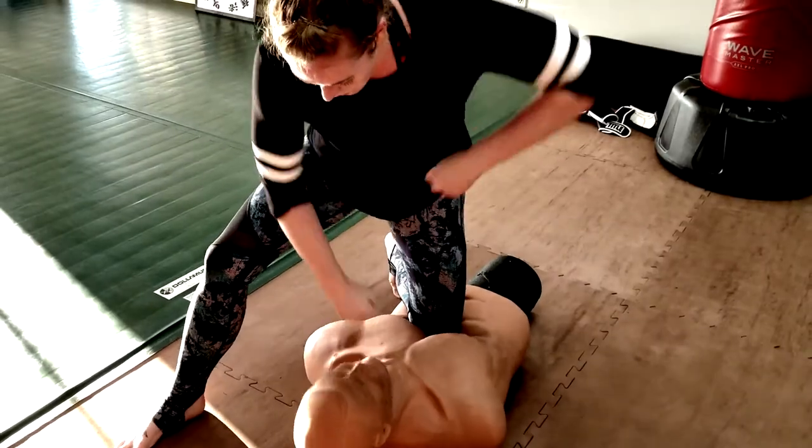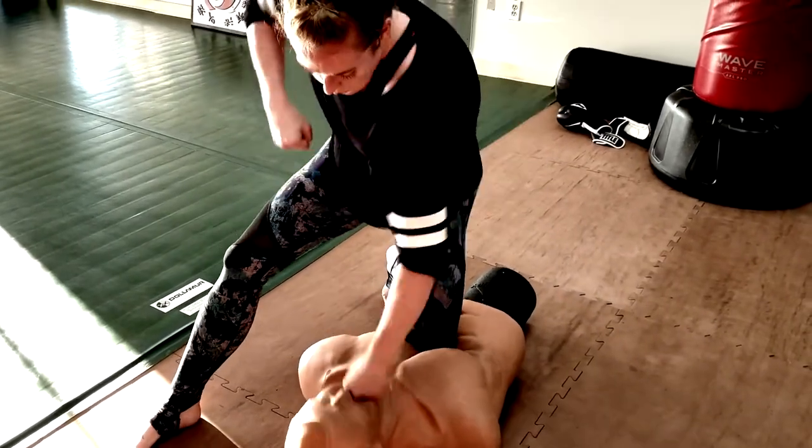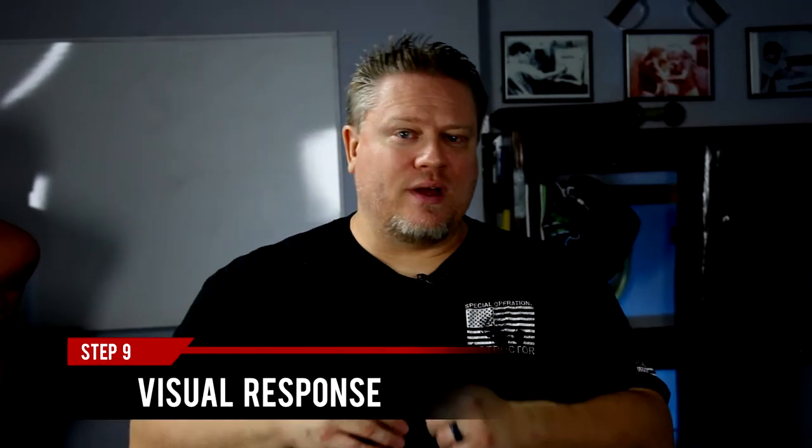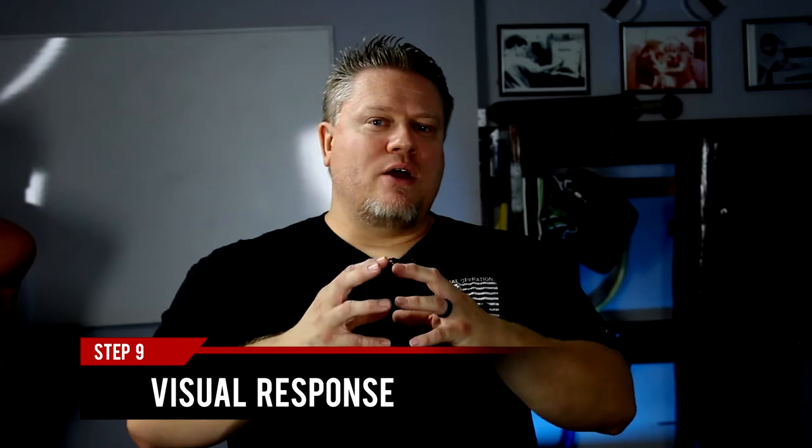If you're working on grappling, you can have a grappling dummy with three different things you want to work from the guard position. Call it out and go do it using auditory cues. You can also record yourself with your phone — for instance, throwing a jab or cross, learning how to evade that attack and come back with a combination — then play that video on your TV and practice responding to your own attacks when you don't have a partner.